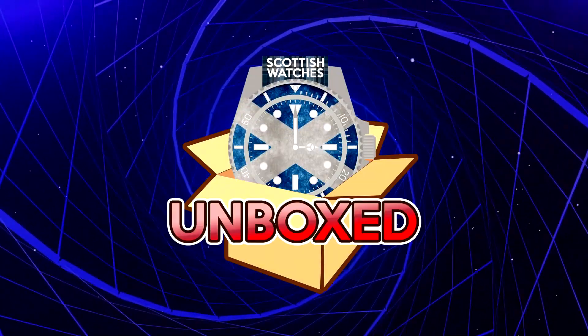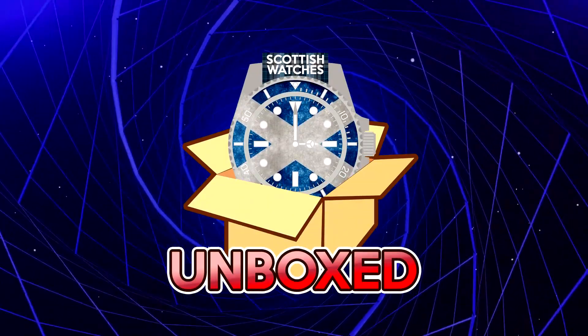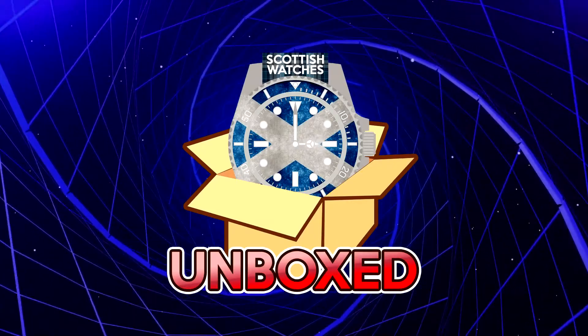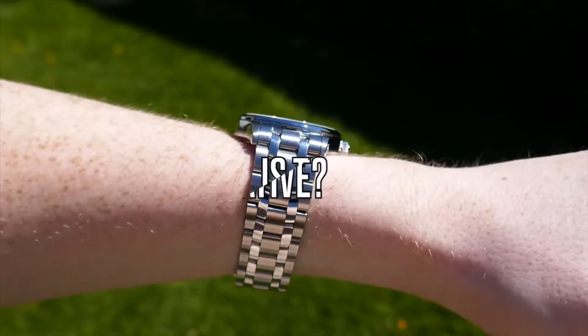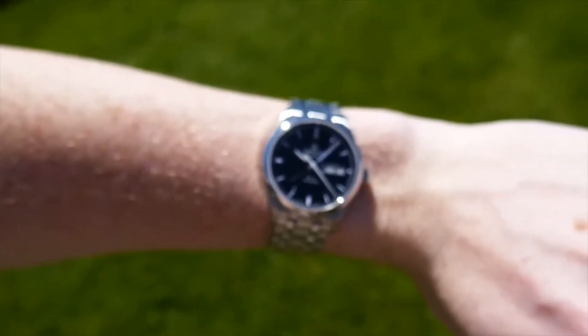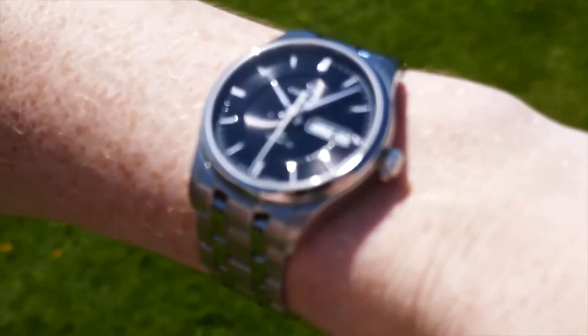Welcome to Watches Unboxed! Today we have the Certina DS4 being reviewed by Philip. Welcome back to the channel — and before we get into it, if you're not already subscribed, please do hit that button and validate my terrible life choices. Thanks.